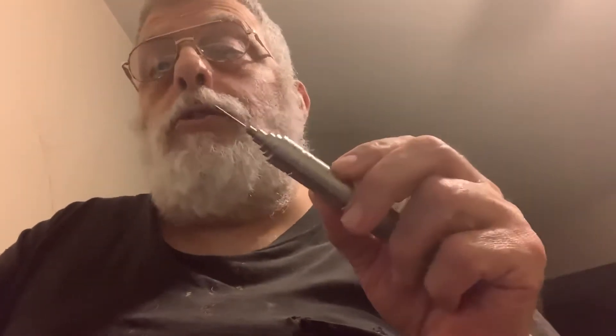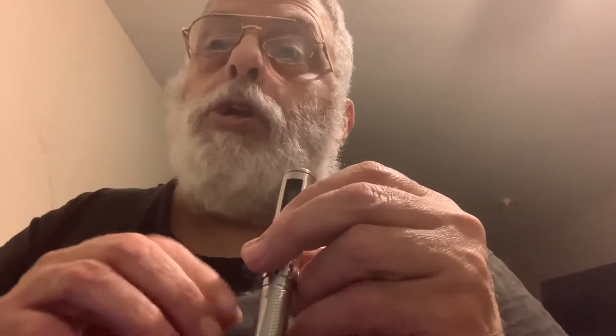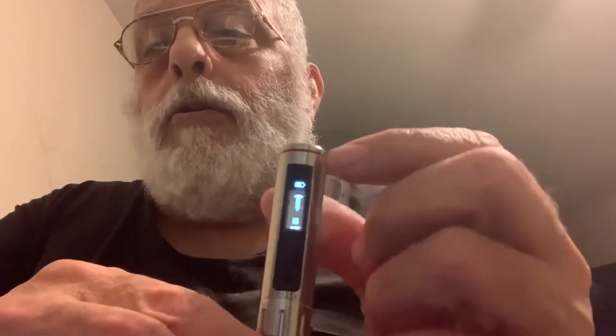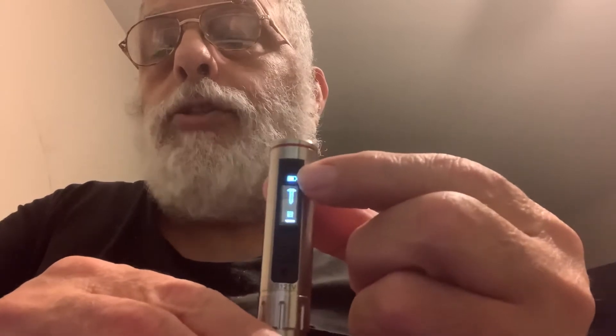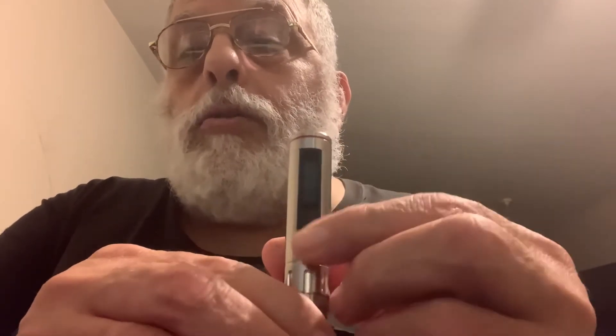Today I'll be talking about an electronic screwdriver, the ES-121. You can use a micro USB at this end to charge it — you can even charge it off of your computer. As you can see, you've got the battery status showing how much battery life is left, and when it's plugged in you get that lightning bolt icon to indicate it's charging.